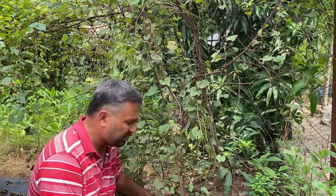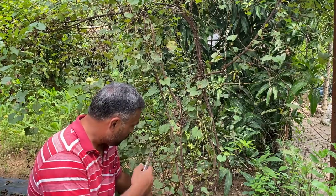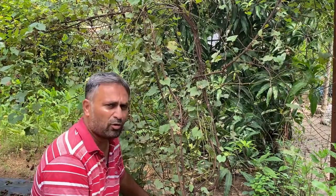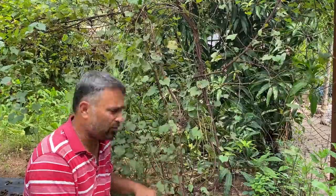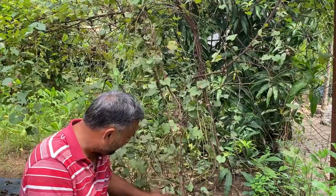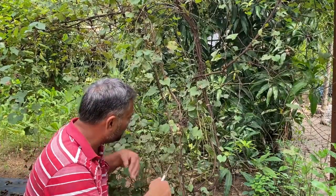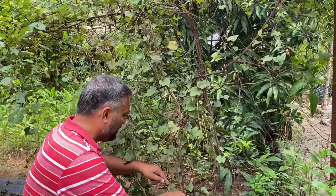Now I want to convert this into a different variety of grapevine, so I am going to graft this today. For that, first we need to clean this plant and remove all this vegetative growth to about one and a half to two feet height, and then we will graft it at around one foot height. So first we'll clean all this fresh growth with the help of this cutter.